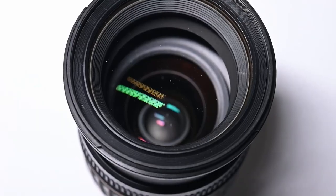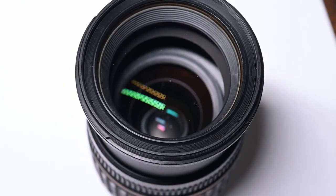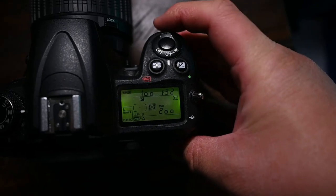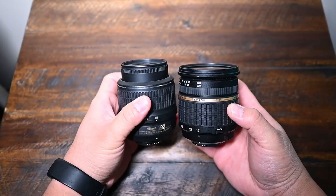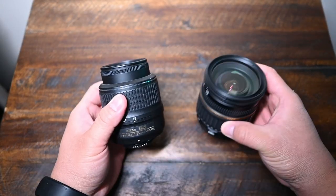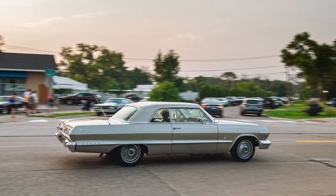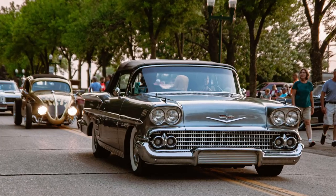Getting straight to the specs: this lens has a 67mm filter thread, a maximum aperture of f2.8, and a minimum aperture of f32. While it is a little plasticky, it feels well built and gives you a confident feel. The plastic shouldn't scare you away though, because the image quality you get from this lens is actually quite amazing.